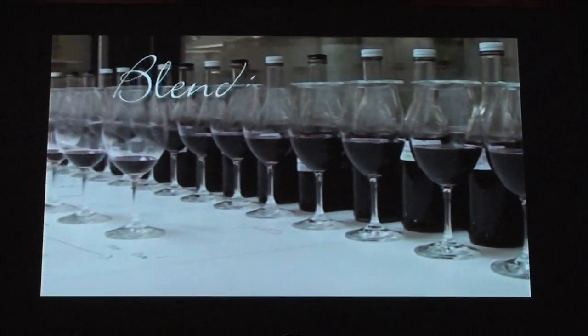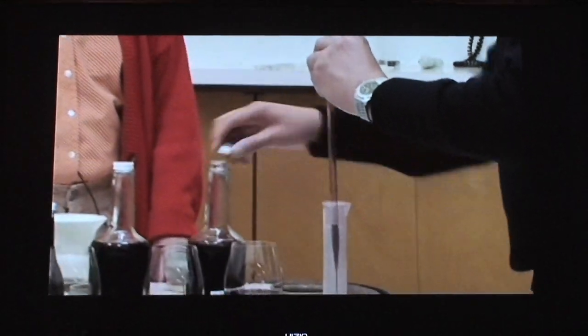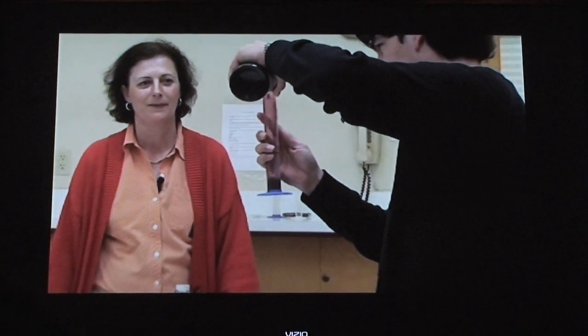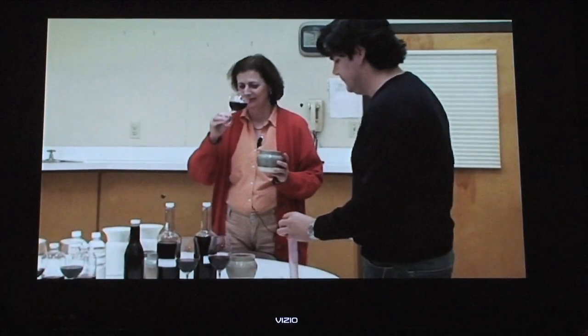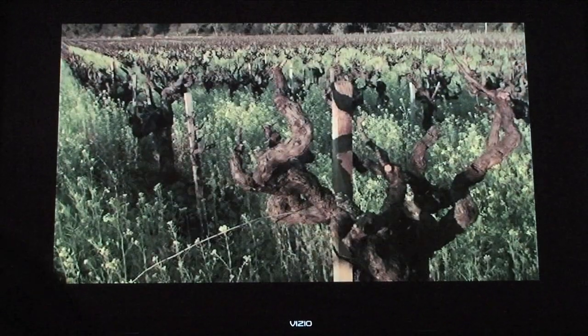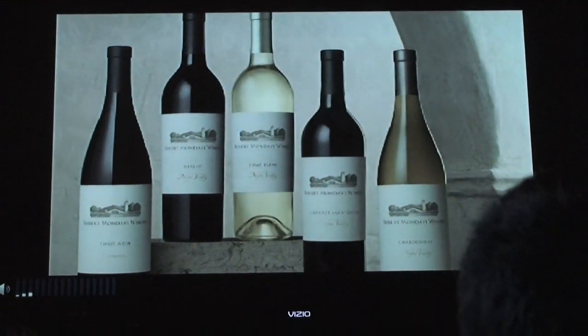These blending trials go on for months as they craft the wine in different combinations to get it just right. There are 8 people on the winemaking team here, and they coordinate their diet during the blending trials so they respond to the wine the same way — they have a shopping list. Come a little closer — Mr. Mondavi is going to say a few words, but it goes by quickly. 'All the new technology that we have — we are learning how to make our wine with more depth of flavor, more gentle flavor. We have a long ways to go yet.' And he's 90 when he says that.